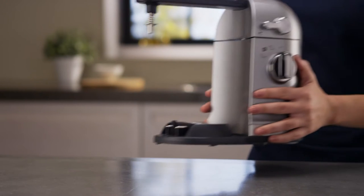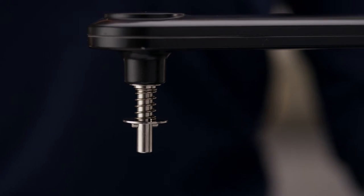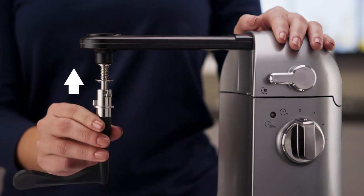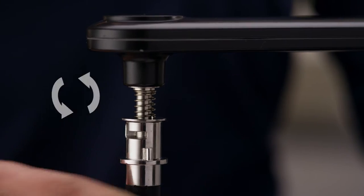Begin by placing the Stir Tower on a flat countertop. Align pins on the Stir Tower with the slots on the flip and stir wand. Press up and rotate counterclockwise to lock into place.